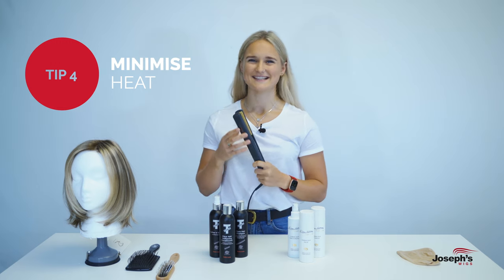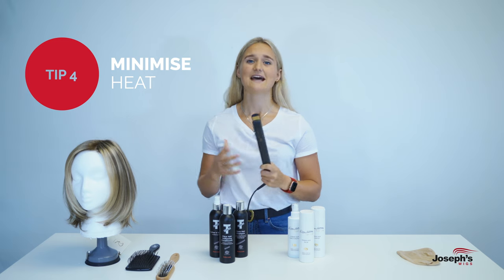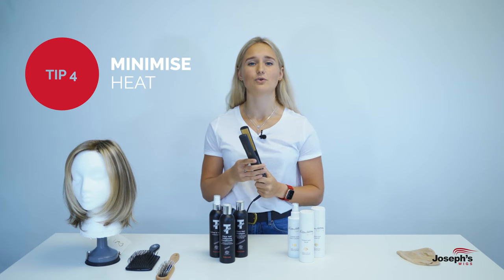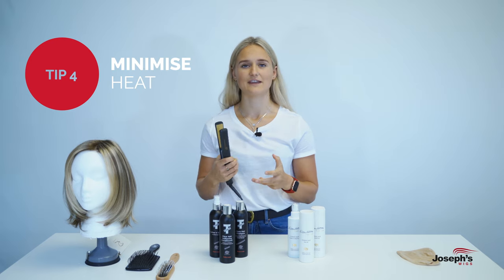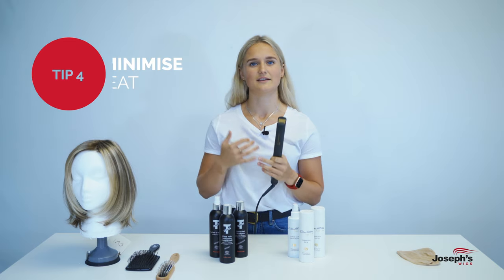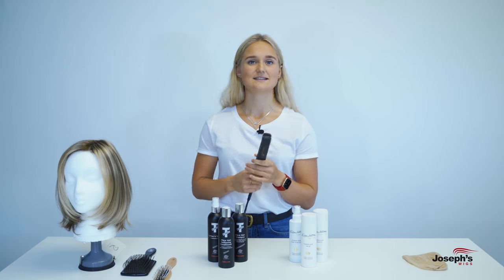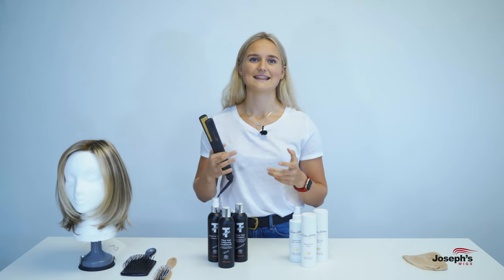Number four — when it comes to using heat, we'd recommend you use as little heat as possible on your wigs, both human hair and synthetic. Human hair wigs are more durable when it comes to heat. True-to-life synthetic wigs can also have some heat used on them, but for standard synthetic wigs, absolutely no heat — no hair dryers, no straighteners. What we'd recommend is: turn on your straighteners, let them heat up, then turn them off, so you're not using them at their hottest and you're not damaging the wig.